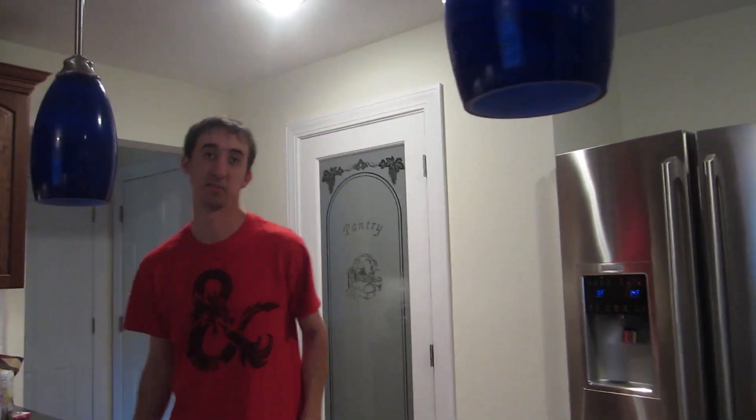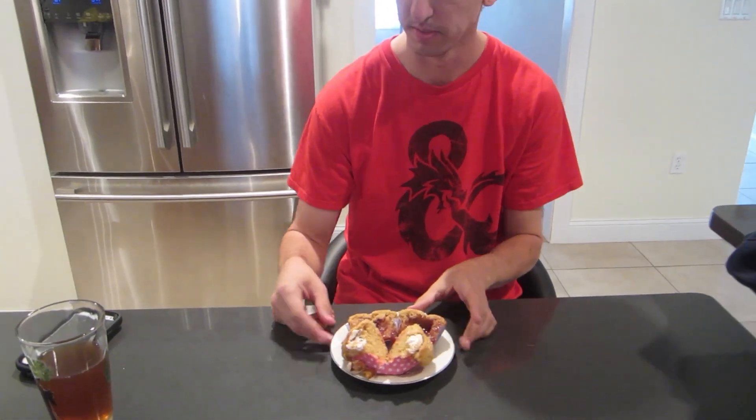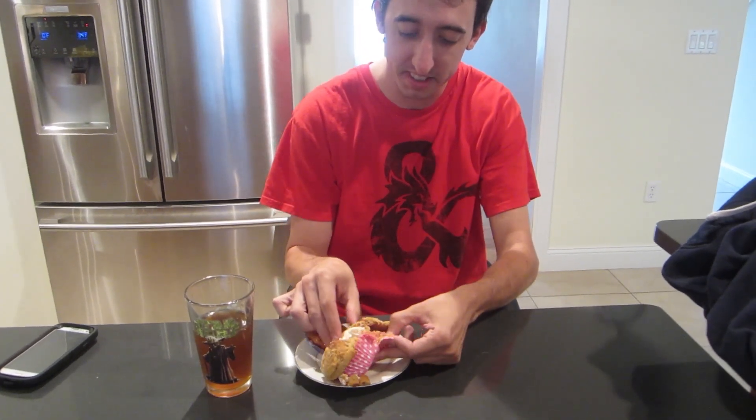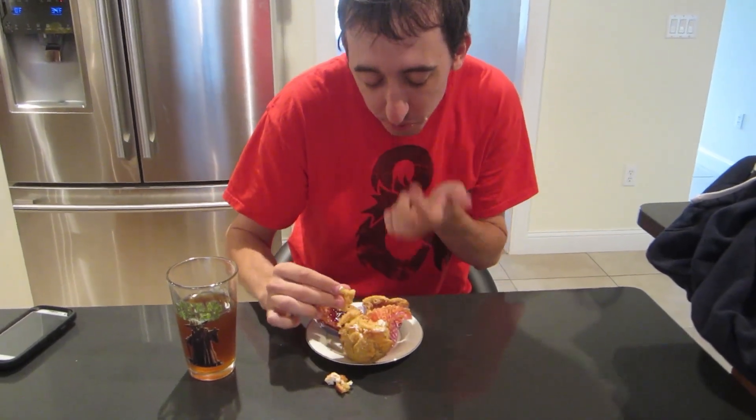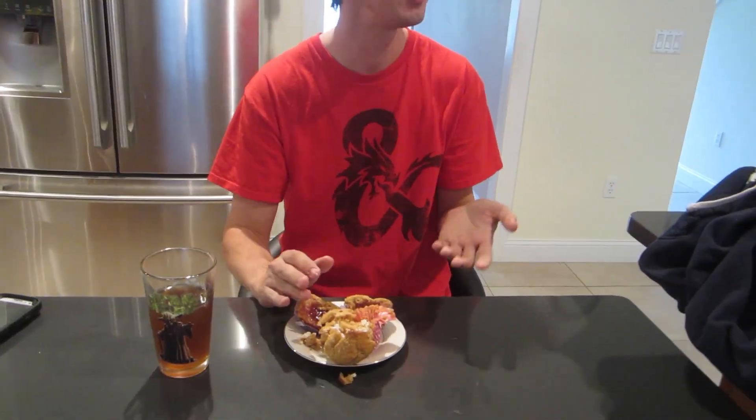Taste test time. I gave both muffins to Sean — the fluff was his idea. He tried the fluff one first, but it was breaking apart and crumbling everywhere, making a real mess with fluff all over his face. We had to reshoot the taste test entirely.